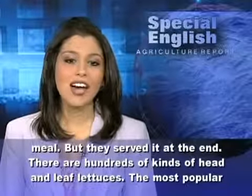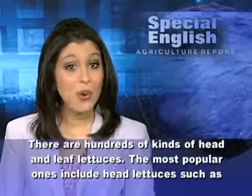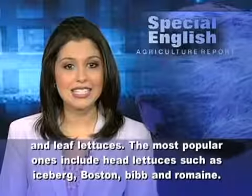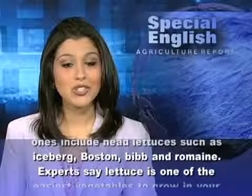There are hundreds of kinds of head and leaf lettuces. The most popular ones include head lettuces such as iceberg, Boston, Bibb, and Romaine.